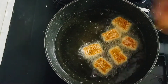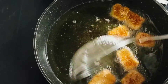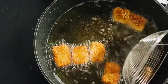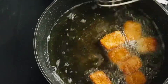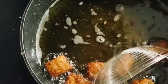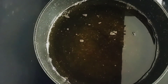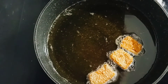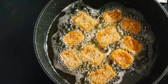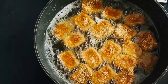If you are using it on a medium flame, you can use it on a medium flame. I will put it on a medium flame. Now add the nuggets to the breadcrumbs and cook on a medium flame.